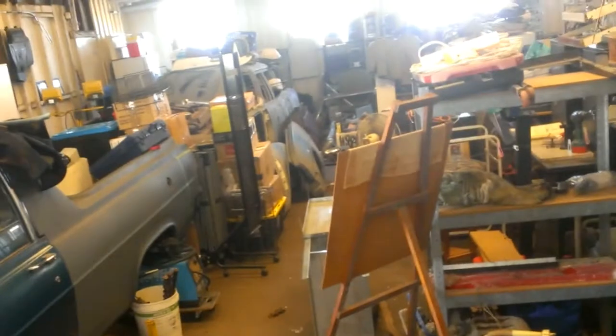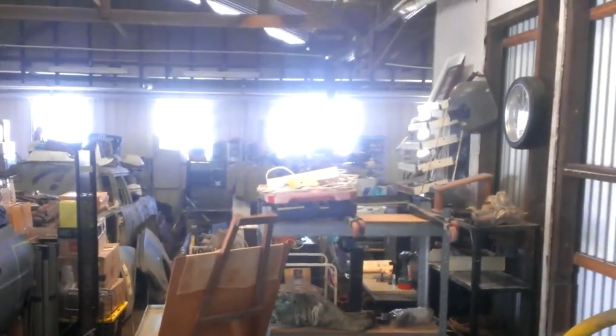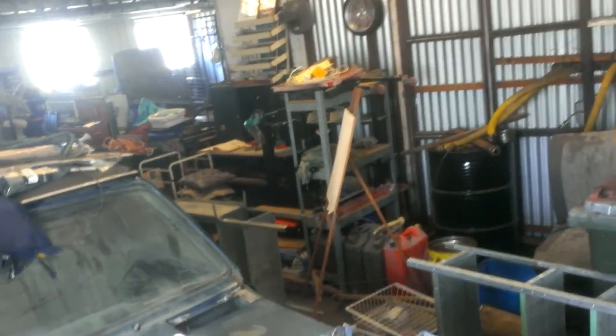Hi there, welcome back to Nice Garage. This is just another quick update. Here is my big out of the mess — as you can possibly tell, I have everything that I own: my household stuff, my son's bed, all that sort of stuff.